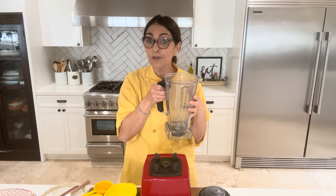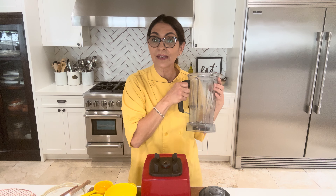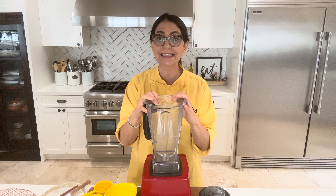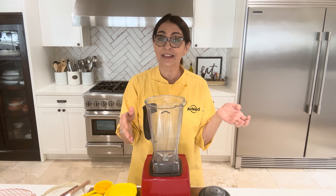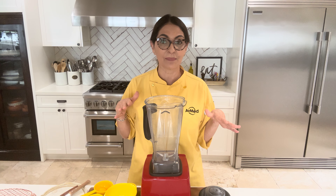You just kind of make everything in the blender. You can even put the blender in the fridge — you don't have to transfer it to a bowl. Just make it and let it sit overnight in your blender. And if you don't want to wait overnight because you're craving it in the morning, just let it sit for about 10 to 15 minutes. That's it.